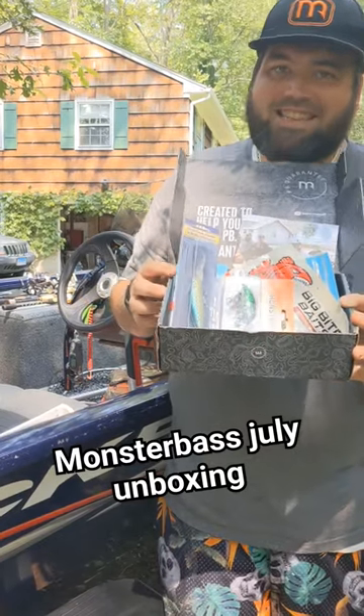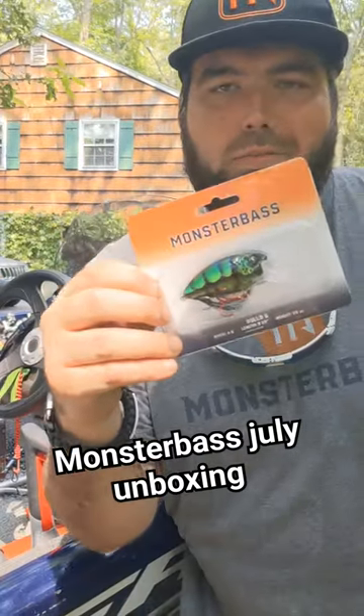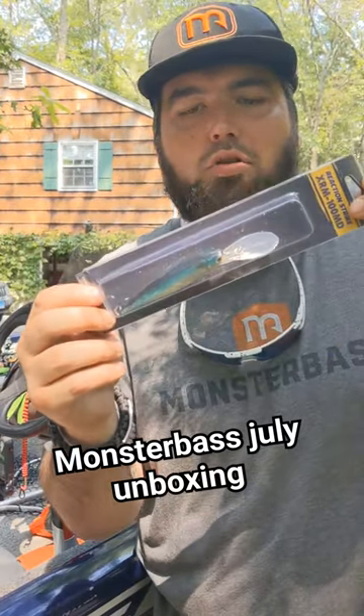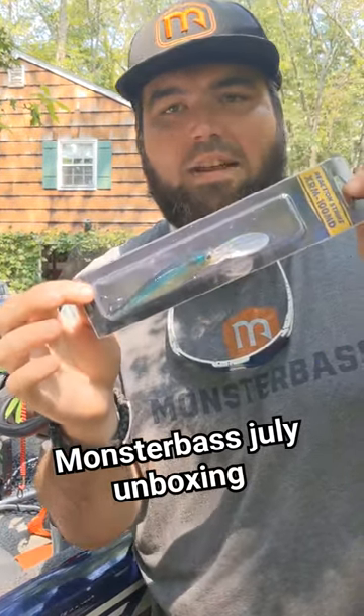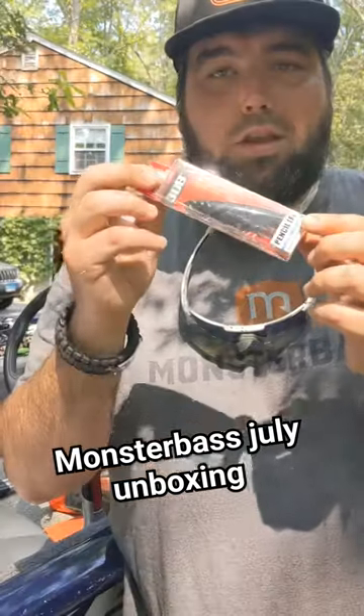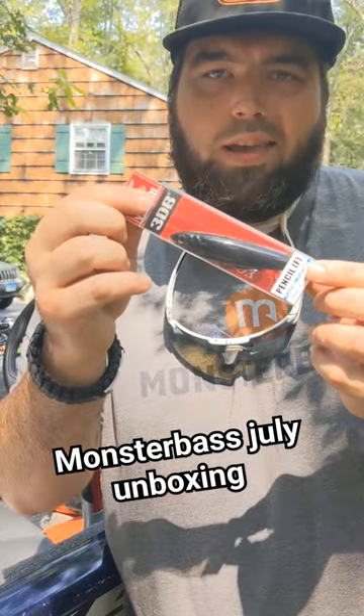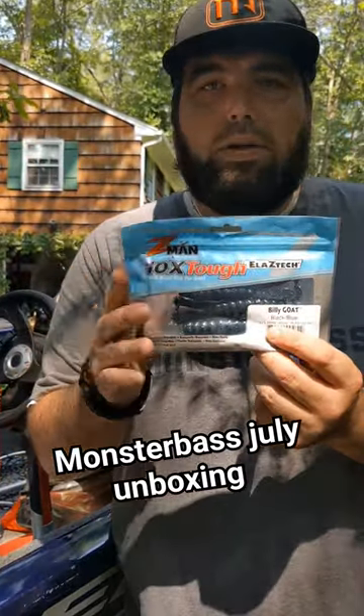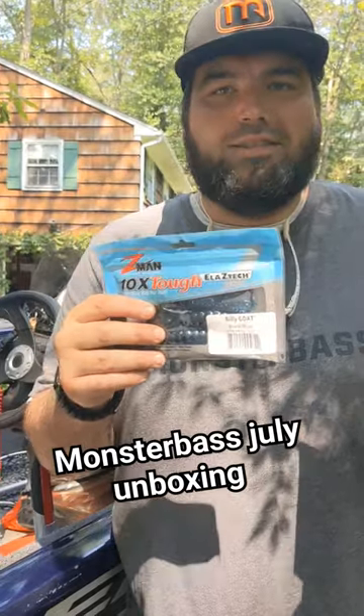Our Monster Bass Box for July — let's get into it. We got the Monster Bass Rollo Six in Mosscraw, we got an XRM 100 MD, this is a 6 to 10 foot diving jerkbait, we got a Yozuri Black Pencil walking bait, we got a Z-Man Shatterbait Elite and some Z-Man Billy Goats to go as trailers.